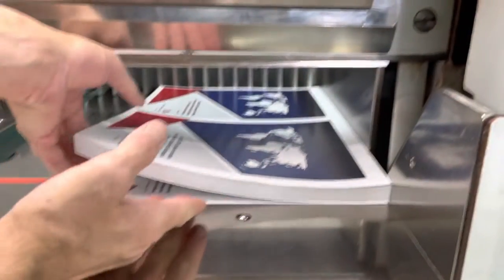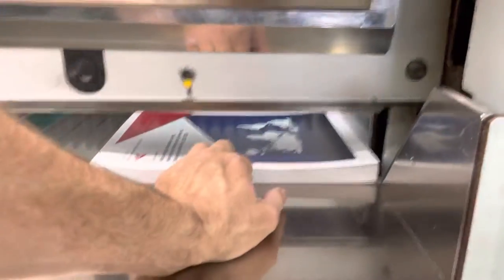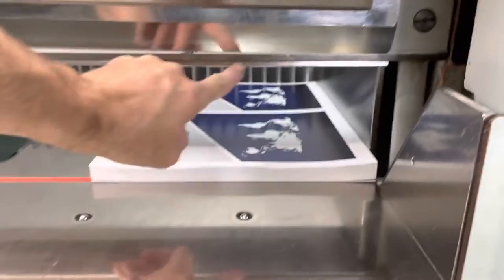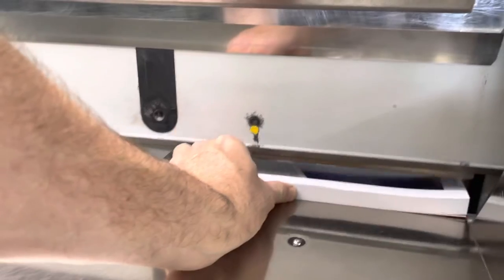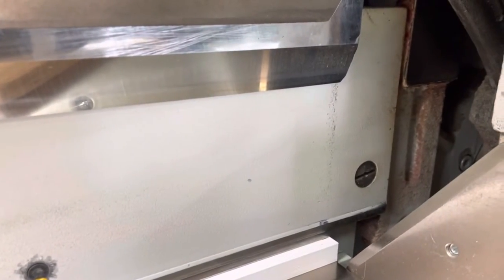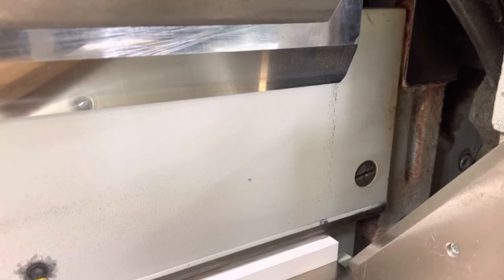Now here we are at the cutter with our product. We are going to plant right dead on this line. You can see that — where that line is, right where that platen is hitting that line is right where we want it.